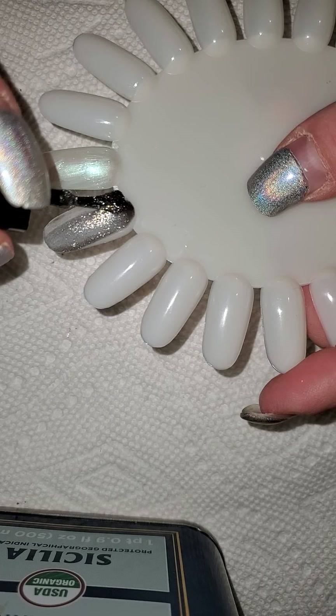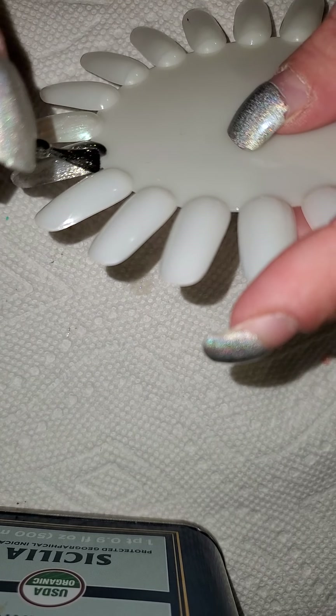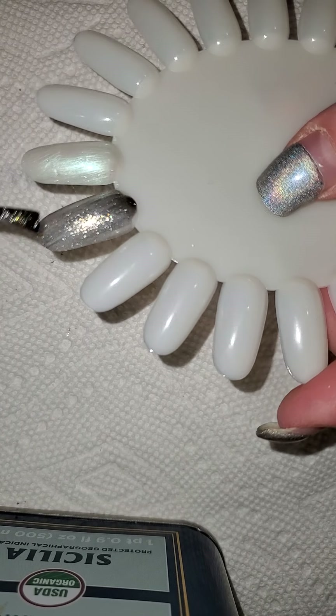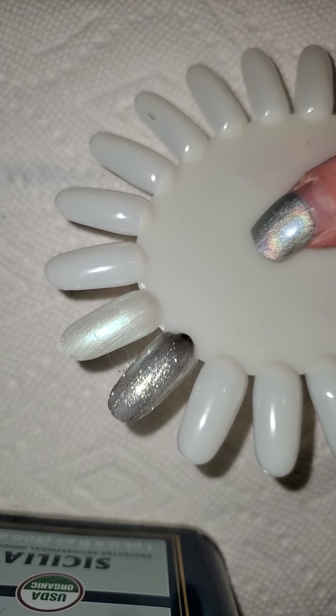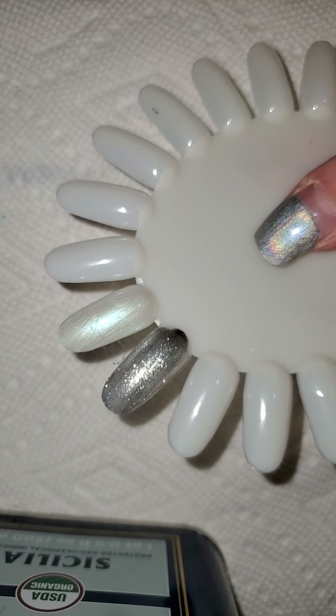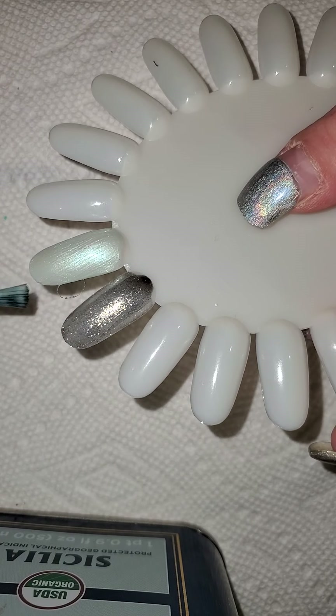The only bad part about minis is the brush — it's harder to paint. This is pretty. This is like a type of chrome. We're going to go back to Yixi. This is swatch two of Yixi.